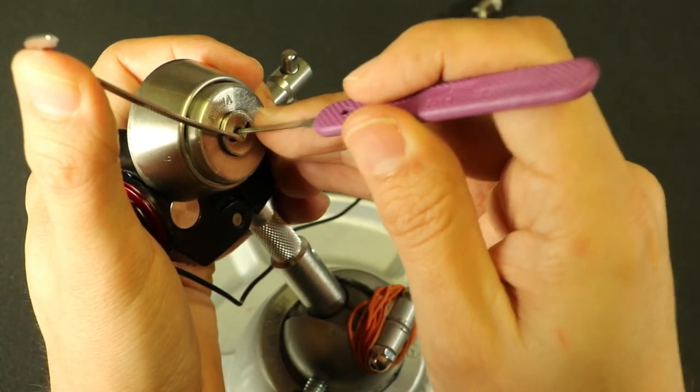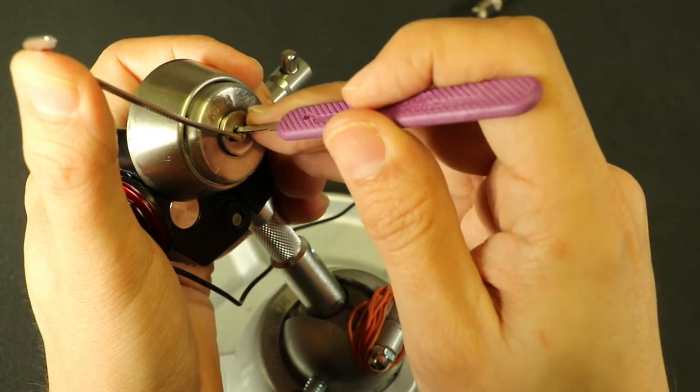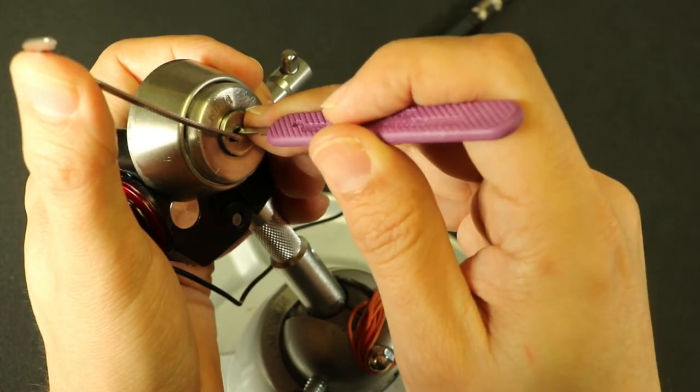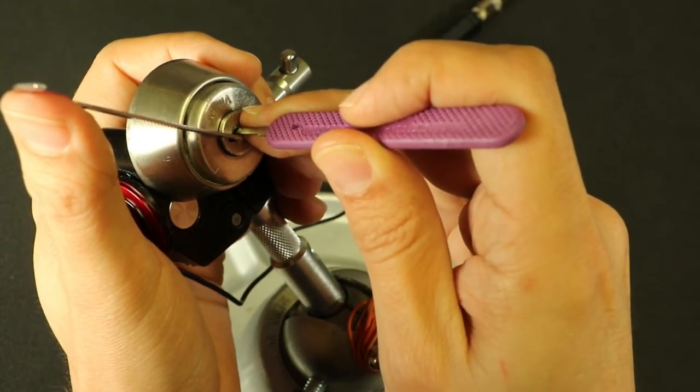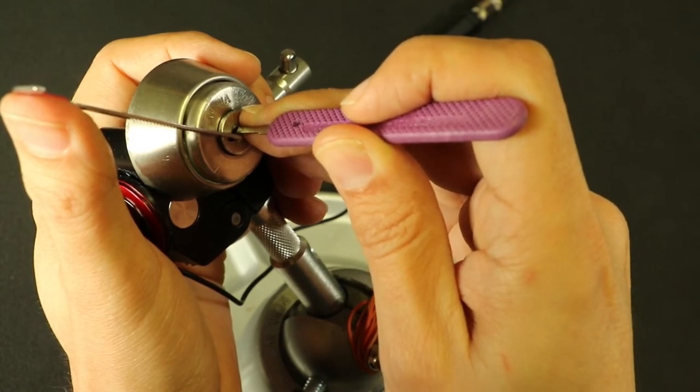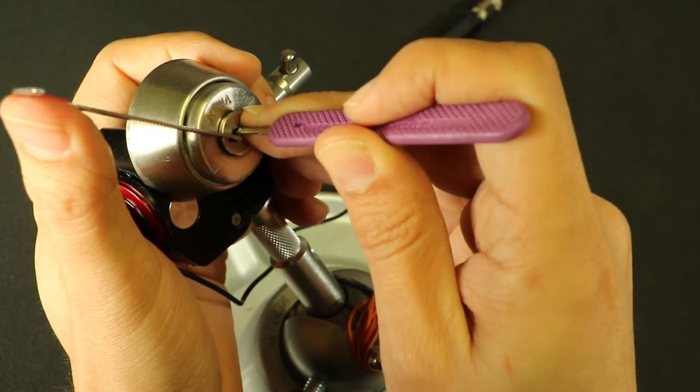Check the left side. The last one on the left is now binding. I'll let off a lot of tension and just try to work it into the gate — or out of whatever false gate it's in. And we're open.